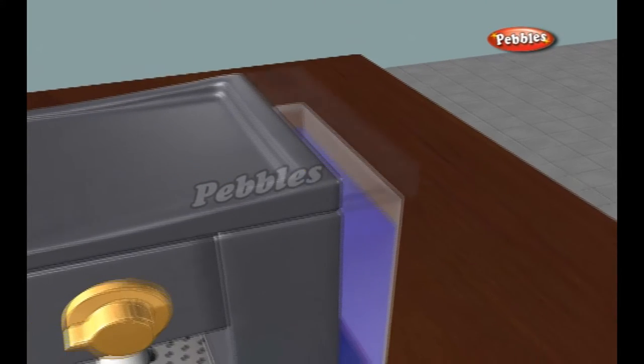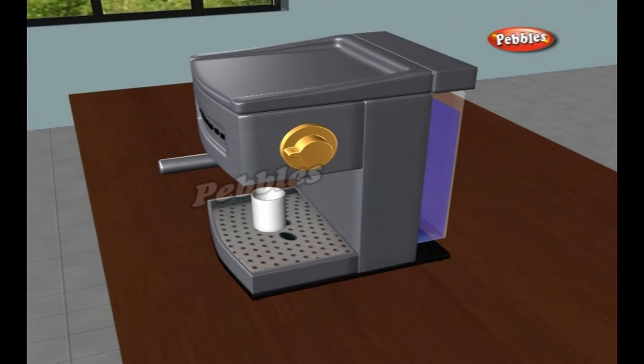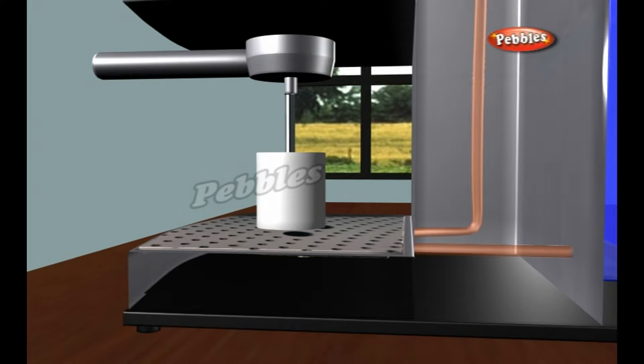The resistive heating element and the aluminium tube heat the water. A resistive heating element is sandwiched between the warming plate and the aluminium water tube. The resistive heating element presses directly against the underside of the warming plate, and white heat conductive grease makes sure the heat transfers efficiently.